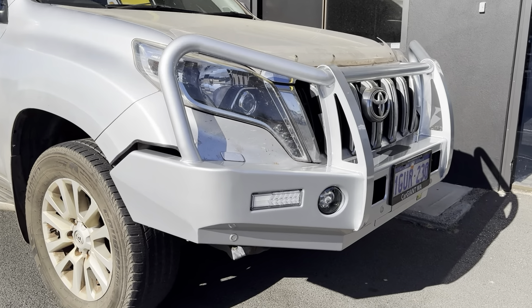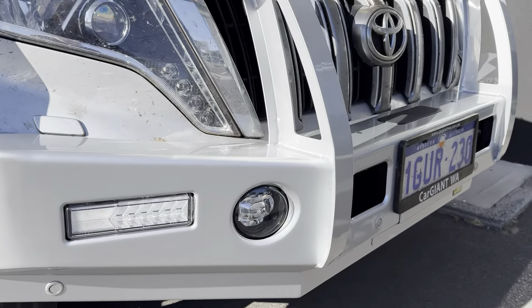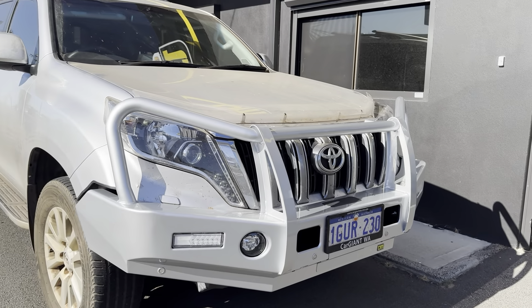This one we've had colour-coded, it's got your parking sensors, full LED lighting, winch compatible — and they look pretty bloody good too.